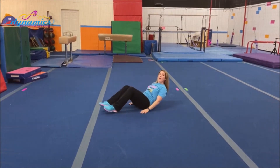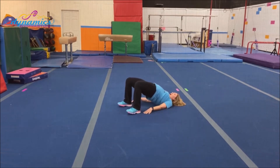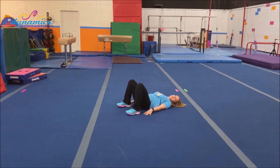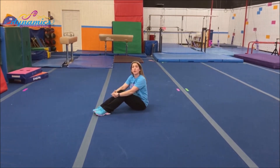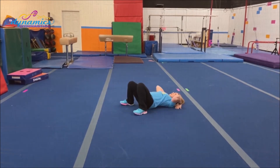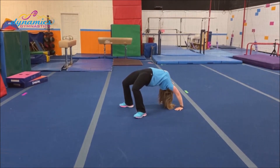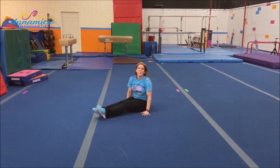Now lay down on your back and push your bottom way up high in the sky. Good work. The last thing we're going to do, if you're able, let's try a bridge. Lay down on your back — nice strong arms — and push your belly to the ceiling: one, two, three. Great job, everyone.